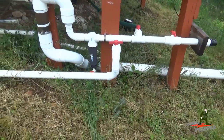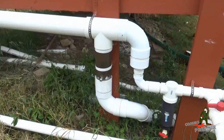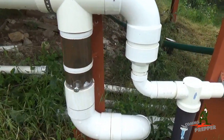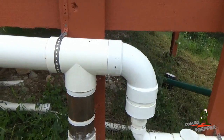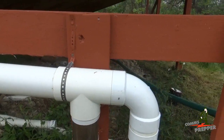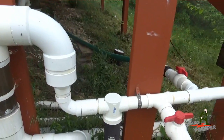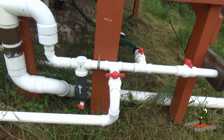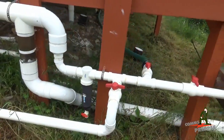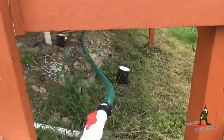They call this a first flush or a first wash. As it continues to back up, it gets to this clear section of PVC. In there is a black plastic ball, and that black plastic ball will float up and plug the hole in the bottom side of that T, allowing the water now to pass through the T. Now that the roof is rinsed, it goes through that spin-down filter, and then I can divert that water to my 1500-gallon tank to my left.